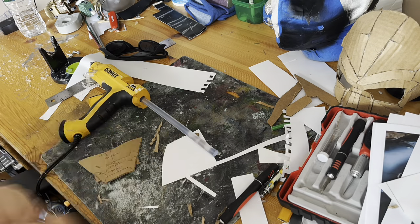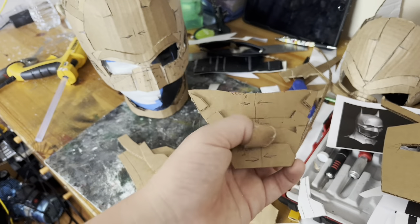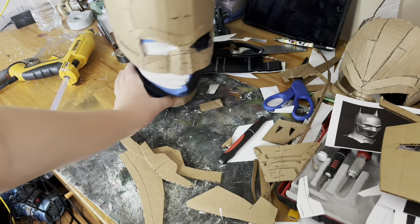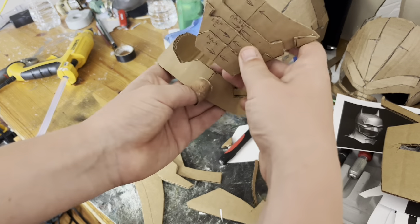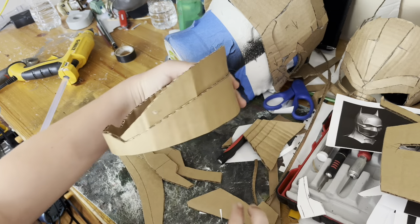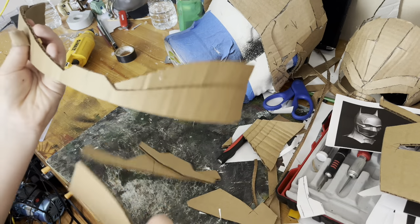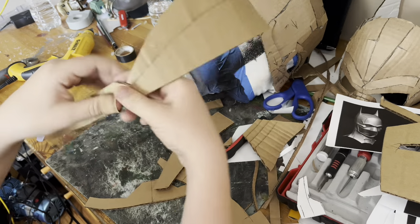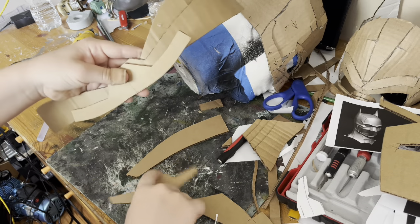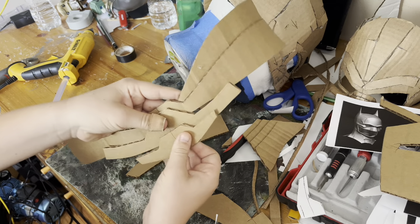I'm just gluing together all the pieces, overlapping all of them, and then that is it for this. So now we have the neck guard done. It's time to work on the back part of the neck guard — this piece is right around here, and then this piece goes around. This is basically one of the collar pieces. So this piece is done, then this piece is going to be glued there, then this one here, then this one below that one. Let's start gluing everything together.